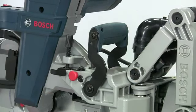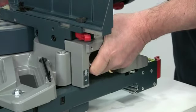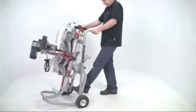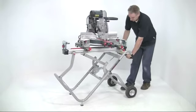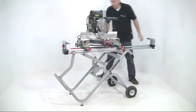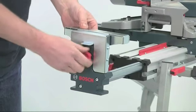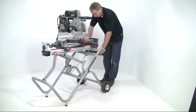If you want to move the saw around there are carrying handles on the top and the sides. However, the massive construction of this saw means it weighs 32 kilograms. But if you team it with the superb GTA 2500 folding stand the whole setup becomes instantly portable — just wheel it into place. Fold the stand out with one single movement and you now have a dedicated sawing station. The stand has pull-out extensions either side to support very long work pieces, and it also incorporates length stops for repeat cutting. Then when you've finished, just fold it away again.